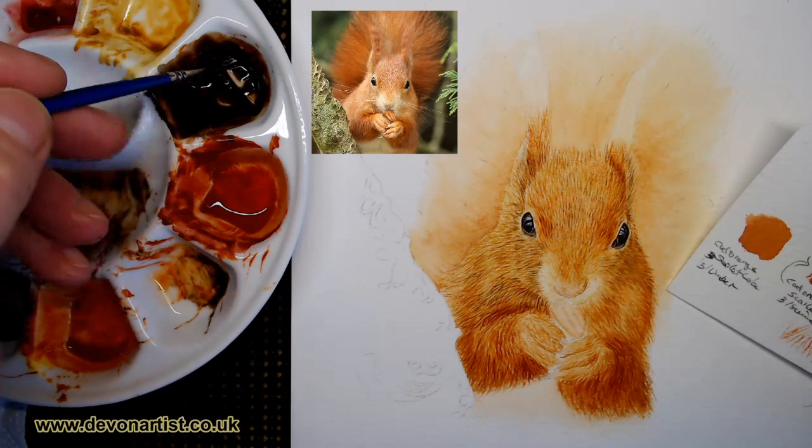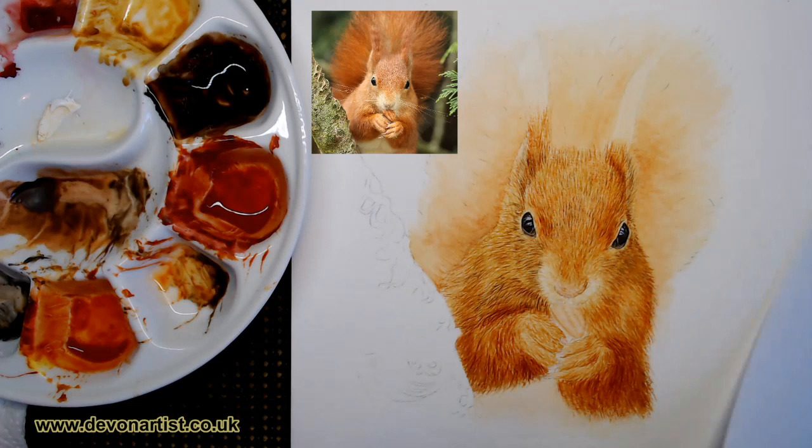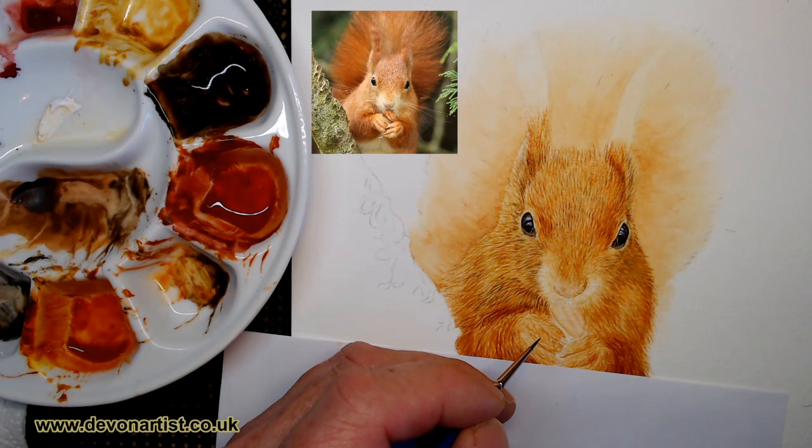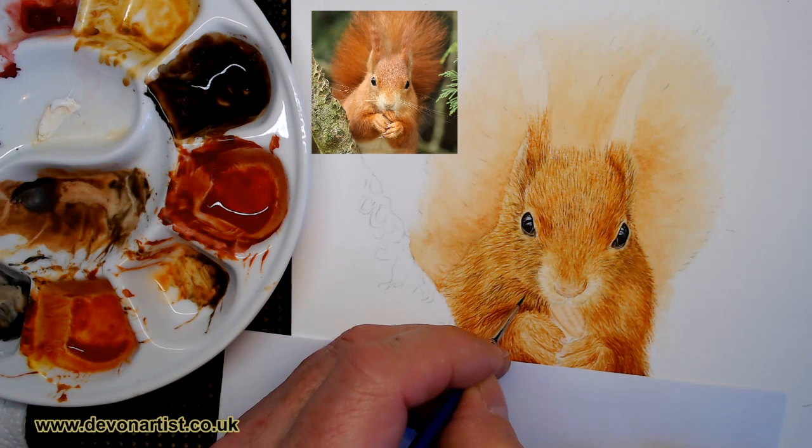Now, here we go, let's make a start. I'm going to work with my double zero brush. I'm going to load it, I'm going to roll it, and then I'm going to dab it. Just take a little bit of that paint off, so it's not too blobby on the paper. Now let's make a start on the darkest areas I can see. I'm going to zoom into my photograph in front of me here and start looking at the details.